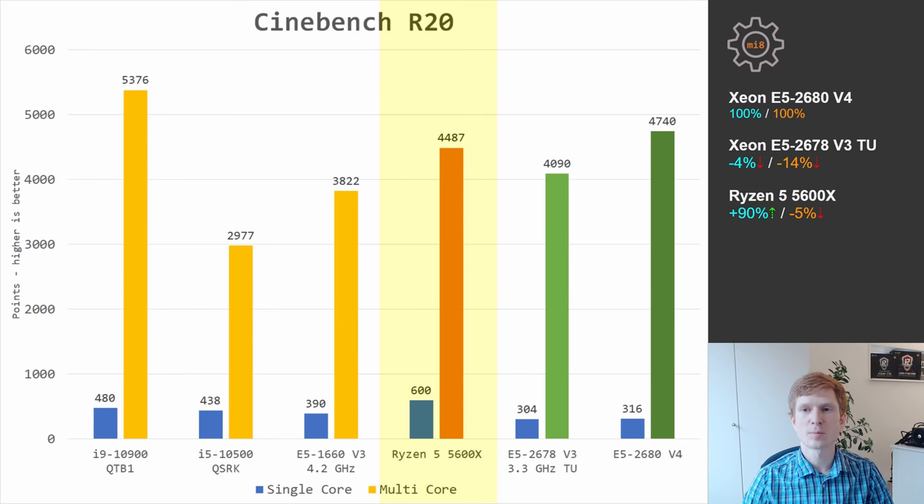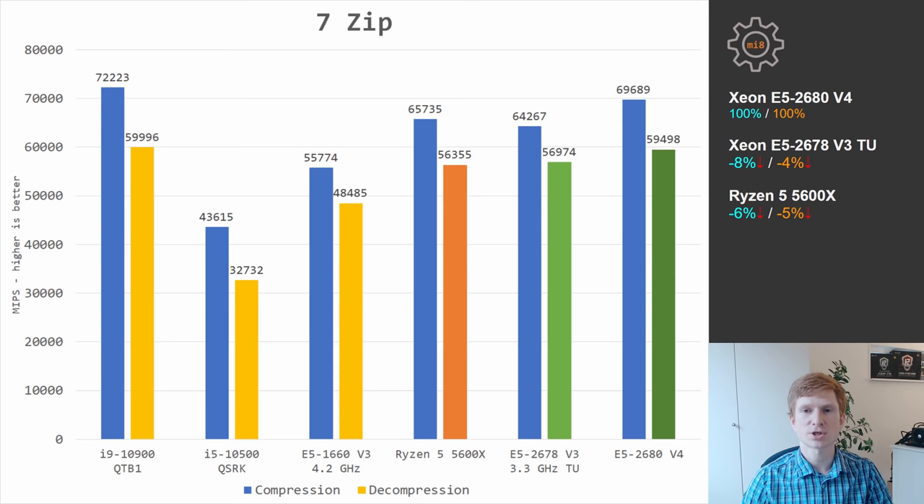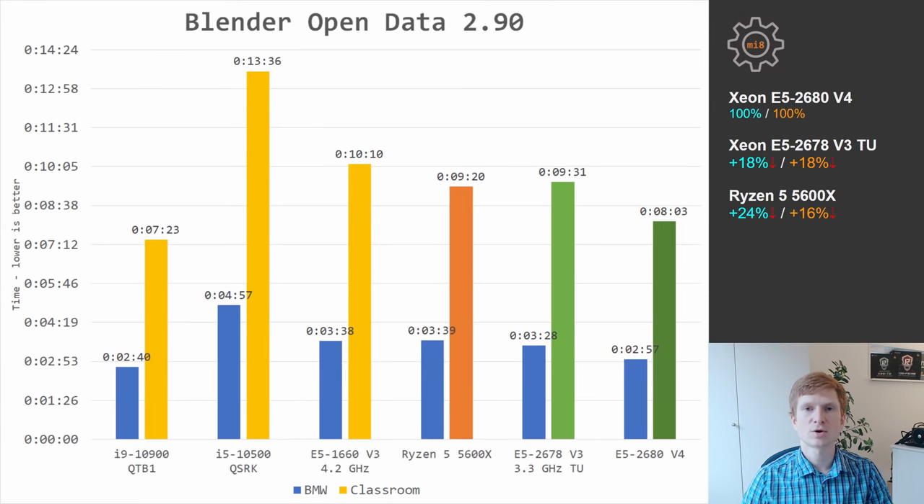This means single-core performance is 90% faster from the Ryzen CPU compared to E5 2680 V4. If we compare the two Xeon CPUs, their performance is almost identical — two extra cores of E5 2680 V4 help it take a 14% lead over Turbo Boost Unlocked E5 2678 V3. Moving to 7-zip compression and decompression, all four CPUs are providing very comparable results. Nevertheless, E5 2680 V4 was 8% and 4% faster than E5 2678 V3 with Turbo Boost Unlocked.